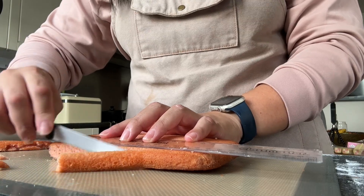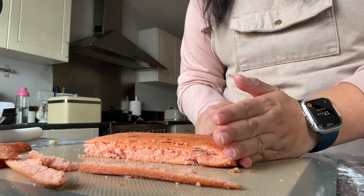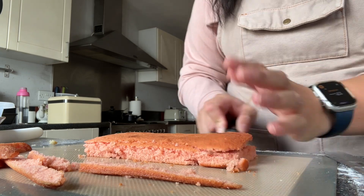Now I had a lot of leftovers from that Battenberg cake — I mean a lot. I don't understand how anyone can make it without making so much waste, and I felt so guilty.